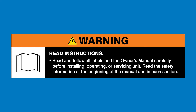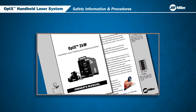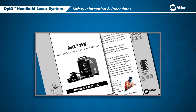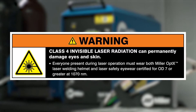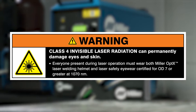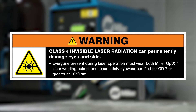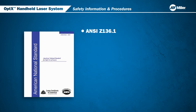Read and follow all labels and the Owner's Manual. In this video we will cover the safety information and procedures for safe operation of the Optics Handheld Laser System. All users must review the Owner's Manual in its entirety and be fully trained before using the Optics System. Class IV Invisible Laser Radiation can permanently damage eyes and skin. Everyone present during laser operation must wear both Miller Optics Laser Welding Helmet and Laser Safety Eyewear certified for OD7 or greater at 1070 nanometers. Miller strongly recommends following ANSI Z136.1, the American national standard for safe use of lasers.